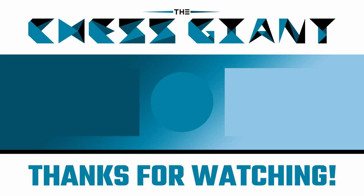Thanks for watching today's video. If you'd like to learn the theory behind the Ponziani opening, click that video to the left. If you'd like to learn the theory behind the Pirc defense for black, click that video to the right. Leave a comment down below to let me know what other videos you'd like to see covered on this channel. And as always, I appreciate you guys. Thanks for watching. Peace.